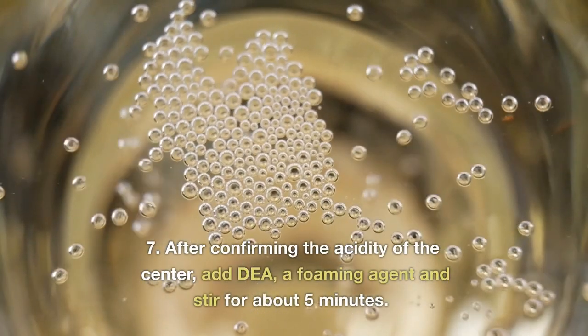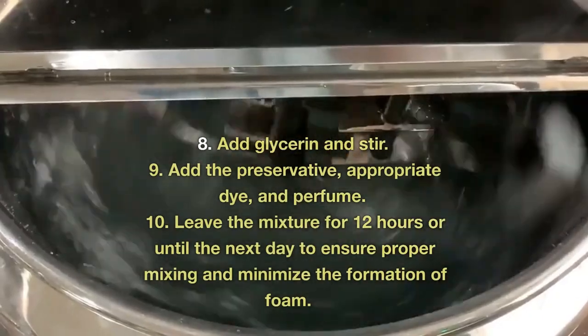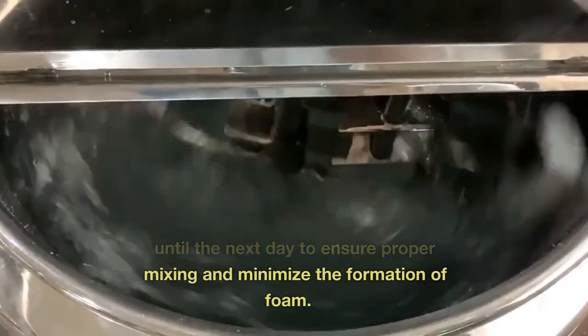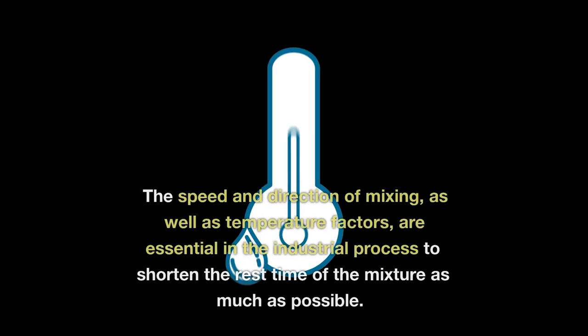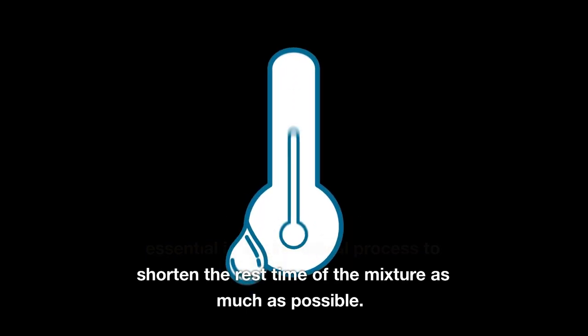7. After confirming the acidity of the center, add dia — a foaming agent — and stir for about 5 minutes. 8. Add glycerin and stir. 9. Add the preservative, appropriate dye, and perfume. 10. Leave the mixture for 12 hours or until the next day to ensure proper mixing and minimize the formation of foam. The speed and direction of mixing, as well as temperature factors, are essential in the industrial process to shorten the rest time of the mixture as much as possible.